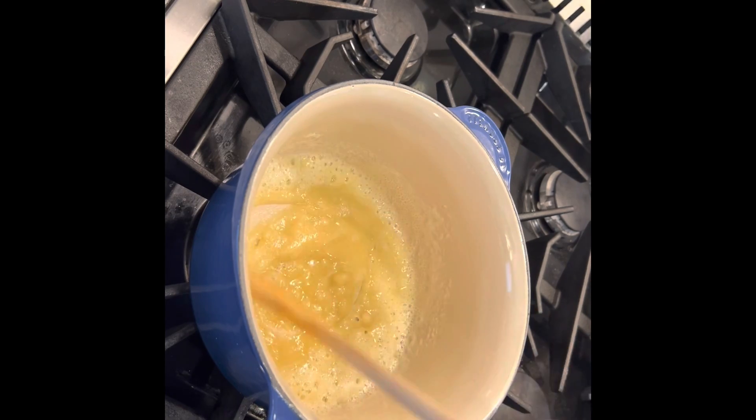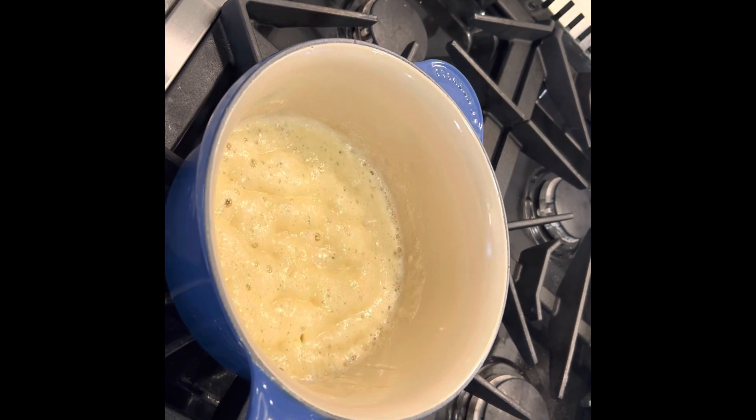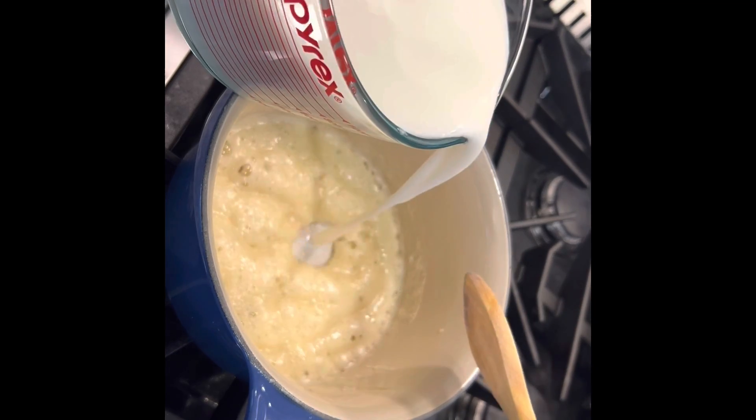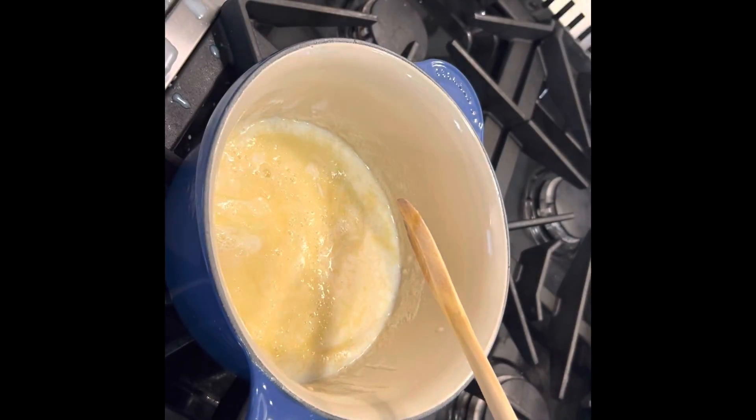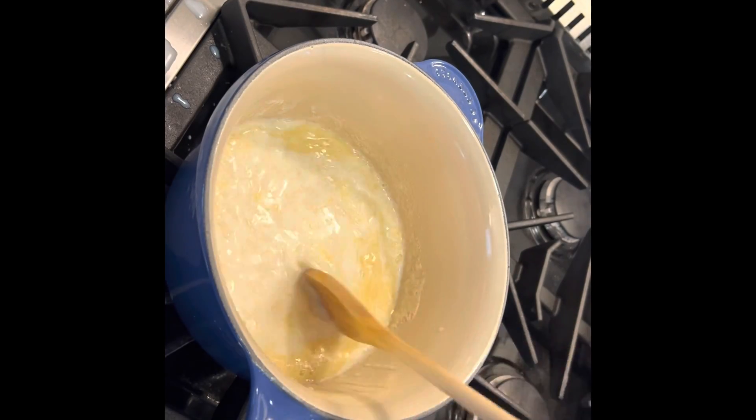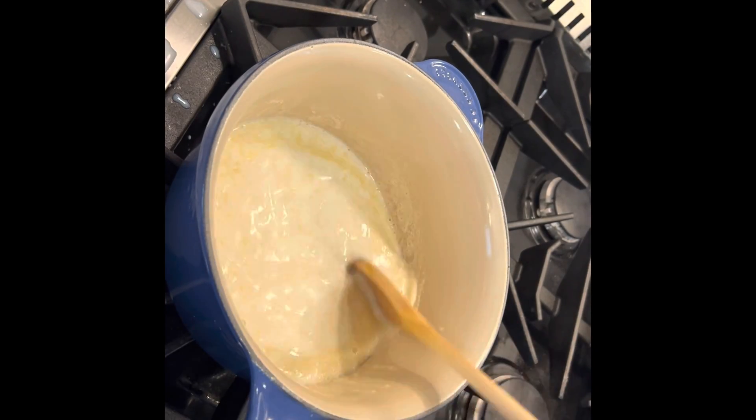It can be used in soups or in stews. So once that's cooked, I'm going to start adding my milk. I'm using cold milk here. If you use hot milk it'll speed it up a little bit, but I'm using cold milk so I'm just going to add a little bit at a time.